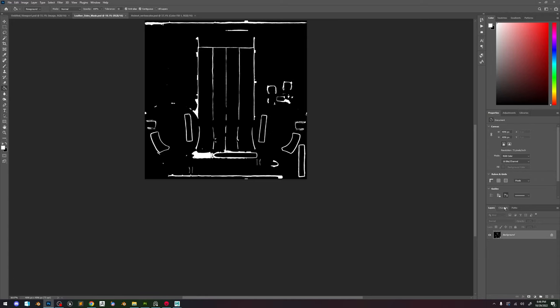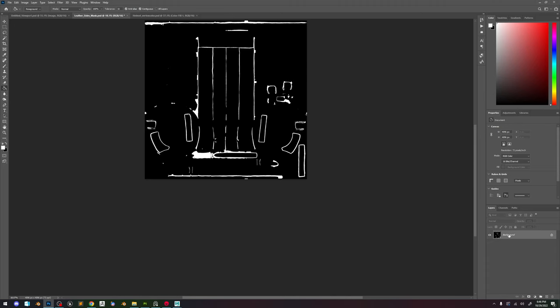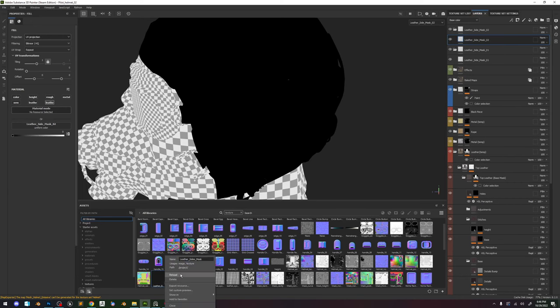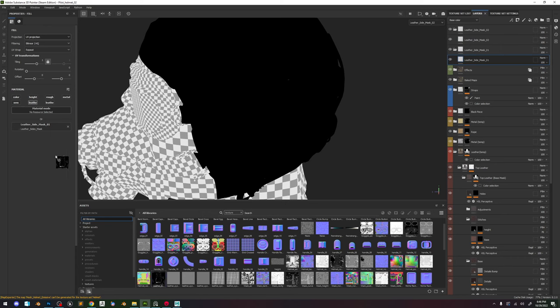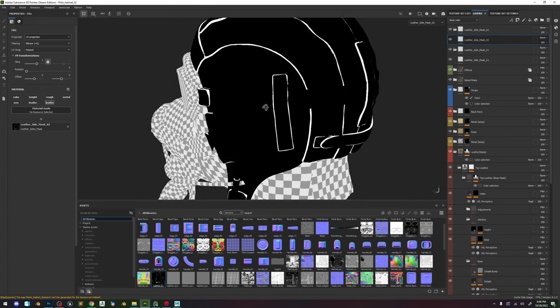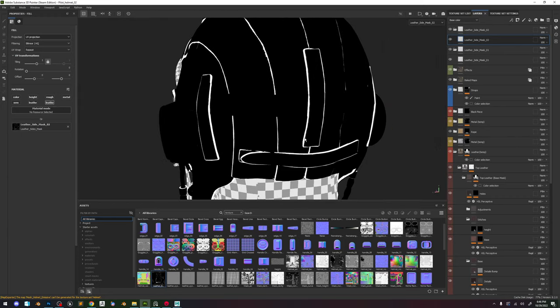Go back. Get rid of that channel — it's messing it up. Now save. Now you can see we have the proper mask. So now we can just drag it in, the same here. Now you can see we have our base mask back. So let's set up an export.